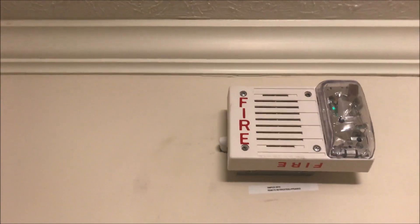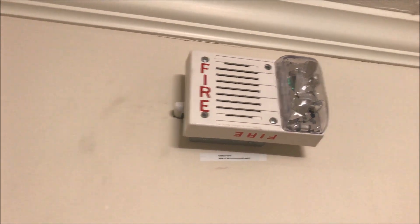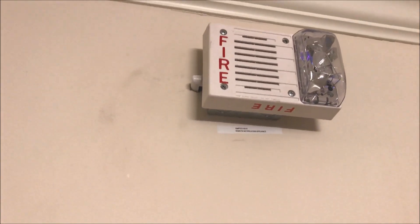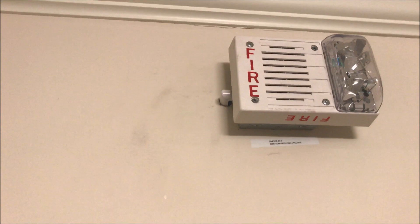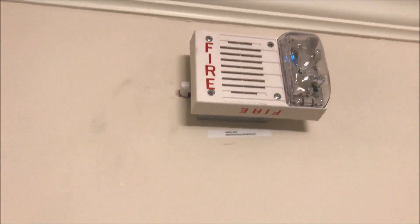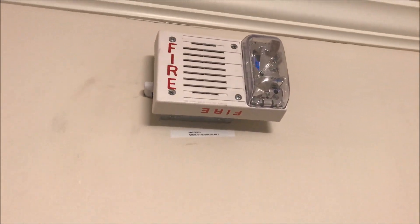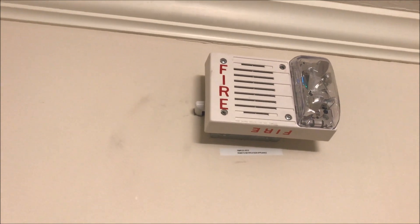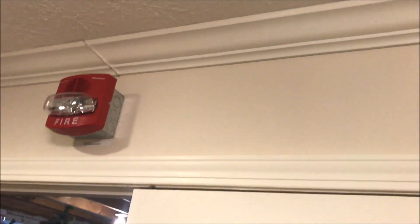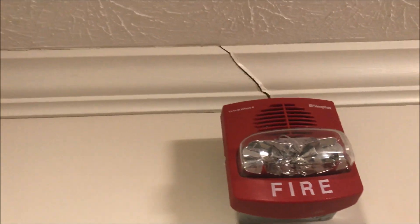Going up here is my Simplex 4906-9130 ceiling-mount horn strobe, but I have it on wall setting. It's not a mechanical horn like other versions — it is a Smart Sync horn with multi-candela, set at 30 candela. Over here is a Simplex 4906-9127 TrueAlert set at 30 candela, another multi-candela device.